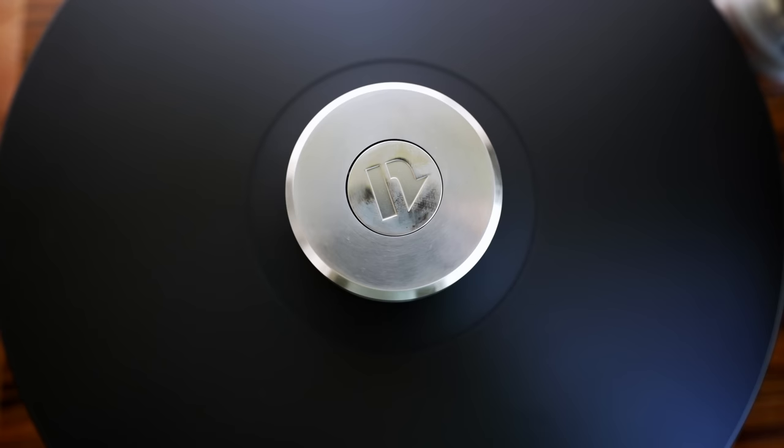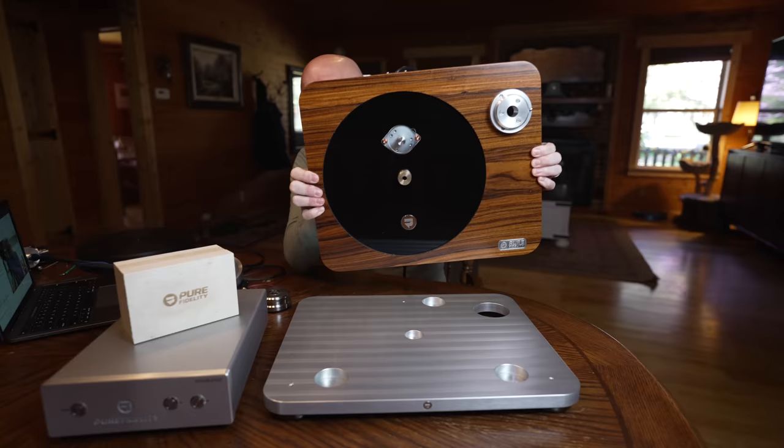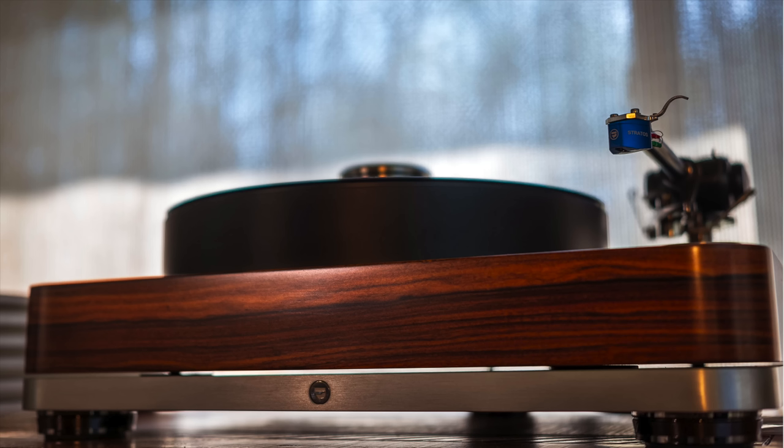Today I have a good one for you. I want to talk about and review the Pure Fidelity Harmony Turntable. This is a high-end, heirloom quality table, and I'm going to show you first the amazing packaging at fast speed that Pure Fidelity has created for this table. Then I'm going to assemble the table for you as I talk about each part, and then I'm going to tell you what this table sounds like.